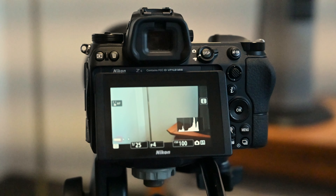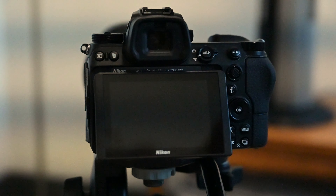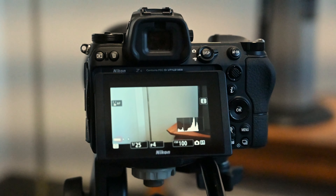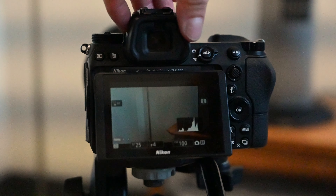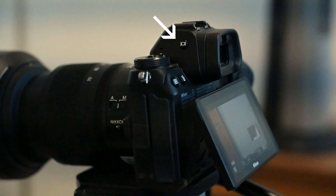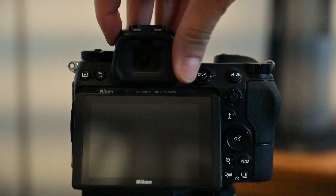Let's tilt the LCD so you can see it properly — do this by grabbing it from the bottom. Before we change any other settings, notice that when I move my hand in front of the viewfinder, it turns off the LCD screen. If your Z6 is doing this, you want to turn this feature off because it's gonna drive you nuts if that LCD is going on and off while you're using it. Do so by hitting the little button on the left side of the viewfinder until it says monitor only.